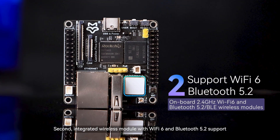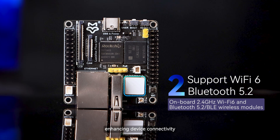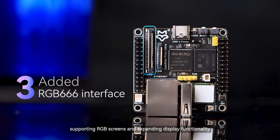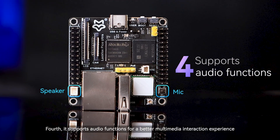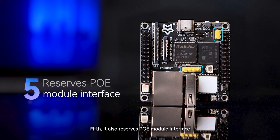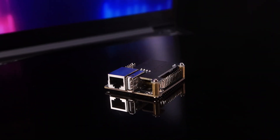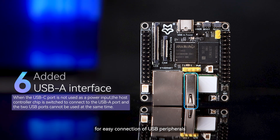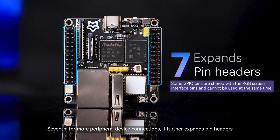Second, integrated wireless module with Wi-Fi 6 and Bluetooth 5.2 support, enhancing device connectivity. Third, added RGB 666 interface, supporting RGB screens and expanding display functionality. Fourth, it supports audio functions for a better multimedia interaction experience. Fifth, it also reserves PoE module interface, offering PoE module kit for more flexible power solutions. Sixth, it boasts USB-A interface for easy connection of USB peripherals. Seventh, for more peripheral device connections, it further expands pin headers.